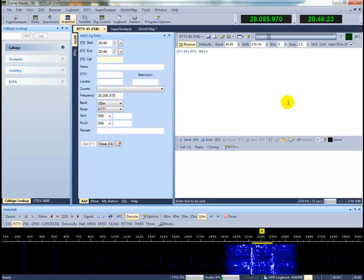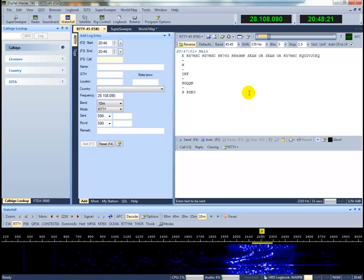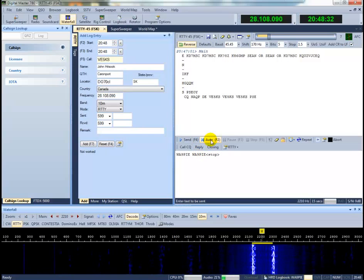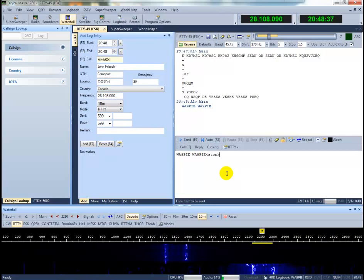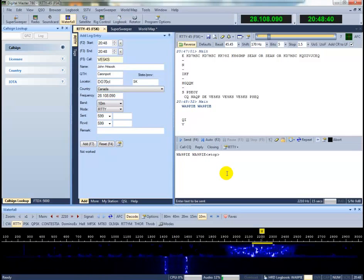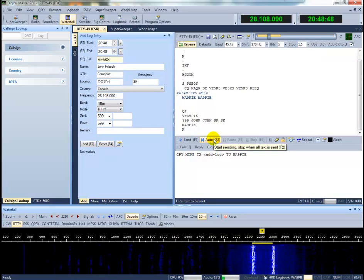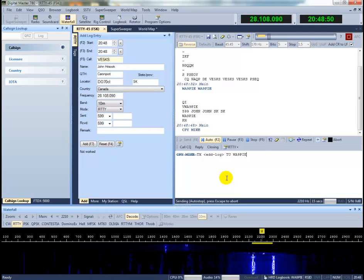Okay, so here we're going to go through some demos. I'm going to work a couple of FSK signals, so I'm going to begin by finding a station to work. Pull in its call sign, send my response. He's answering me here. And we're done. Confirmed.